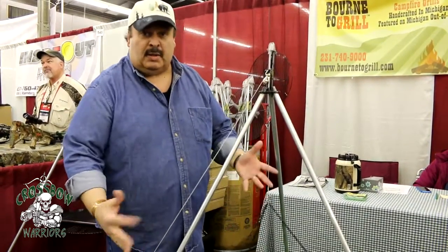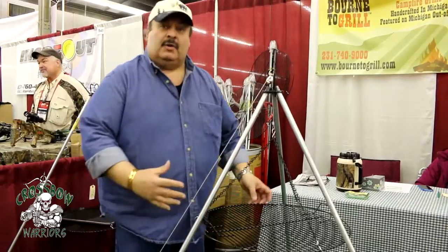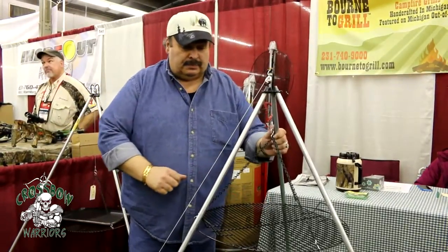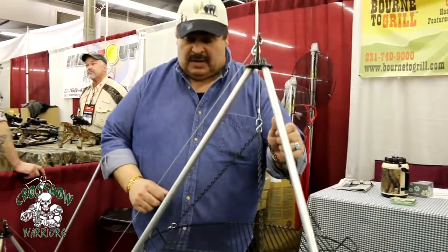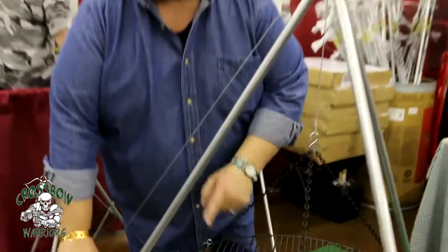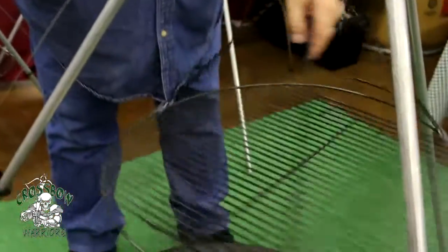What's nice about it is it sets up very easily. Just bring this up, now you're able to put your food on here, get it spiced the way you want it, then lift it up, set it over top of your existing fire, line it up the way you want it, and as you lower it down, give it a spin with your spatula and you'll see how nice and evenly that cooks.